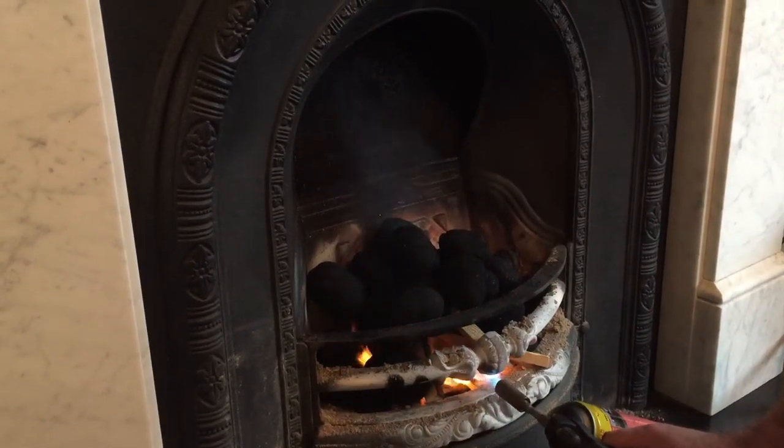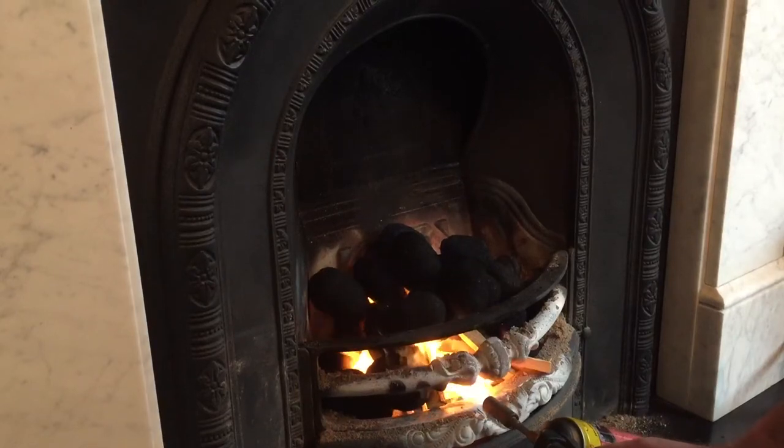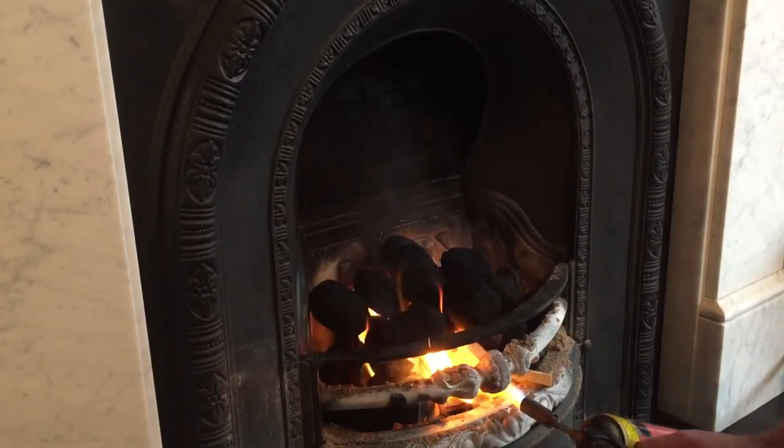Don't worry about messing around with newspaper — it's a complete waste of time. Make sure your fire's flue is open so that the gases and the smoke go up the chimney.